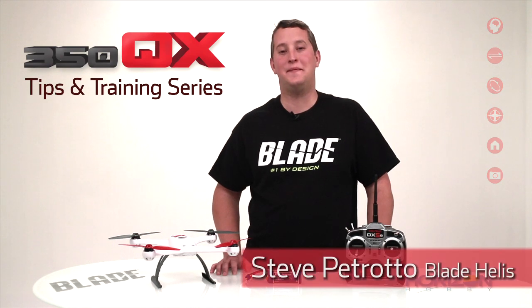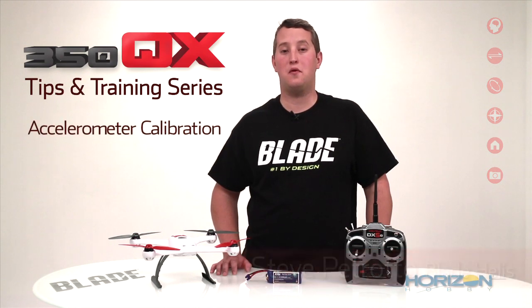Hey guys, Steve Petrato here from Blade. In this video we are going to perform accelerometer calibration.